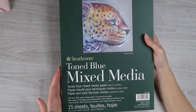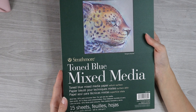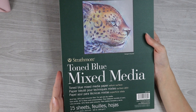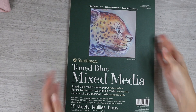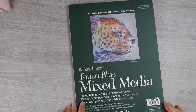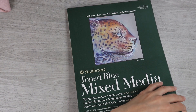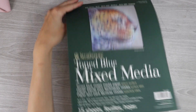It says on the front that it is vellum surface and this is part of the 400 series. I assume this is really similar to the Strathmore toned tan mixed media paper which I already own, but I think we should just go ahead and get straight to trying this out. Before we actually get to creating any artwork, let's go ahead and take a look at the paper itself, and we're going to hope that it still comes out on camera.